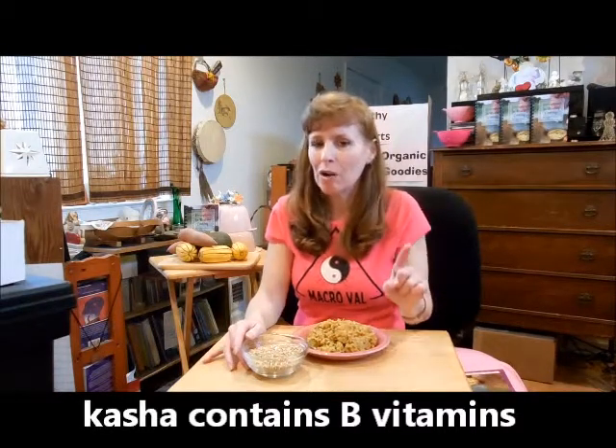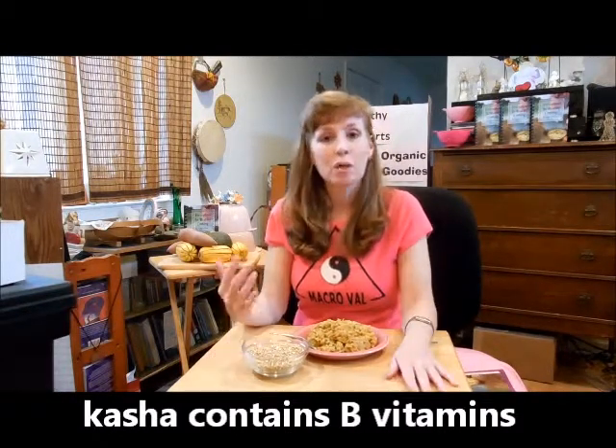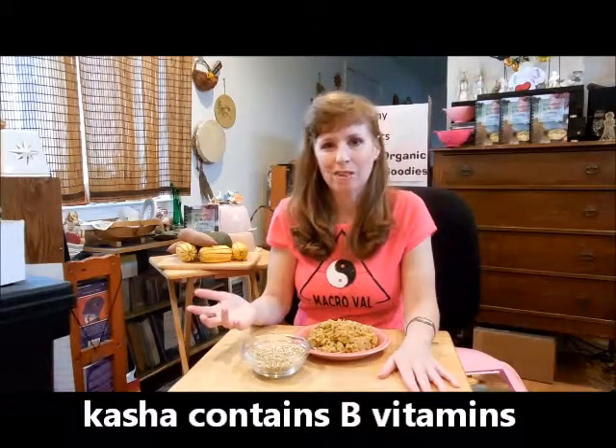Kasha contains 100% more calcium than other whole grains and almost the entire range of B vitamins — and you know how important that is because your body gets depleted of B vitamins when you're stressed out.